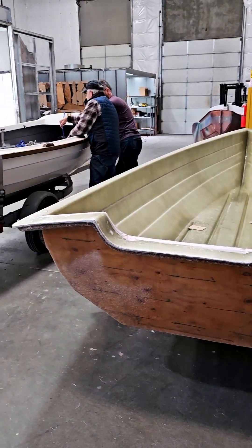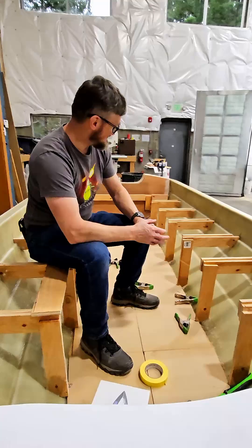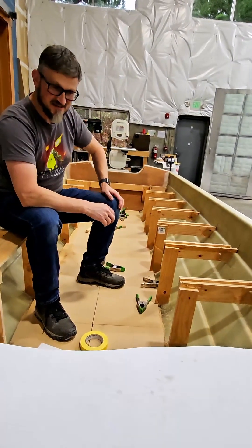We've been making good progress on the lobster boat again. We've got the framing in place for the side seats. Those are easy — everything's nice and straight.